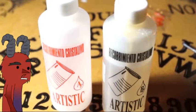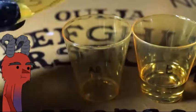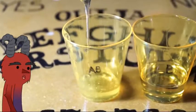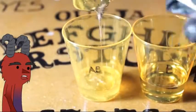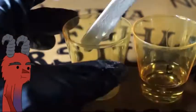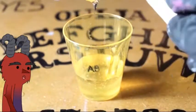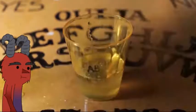Resin works with part A and part B — you just have to mix equal parts and you're done. You can find resin in any craft store. So mix the equal parts and be gentle; you don't want to make bubbles in it like I did.